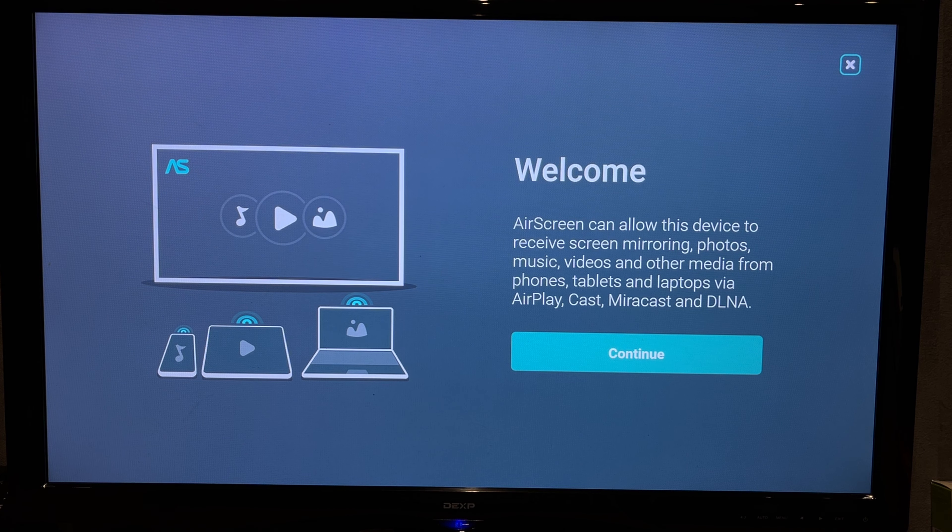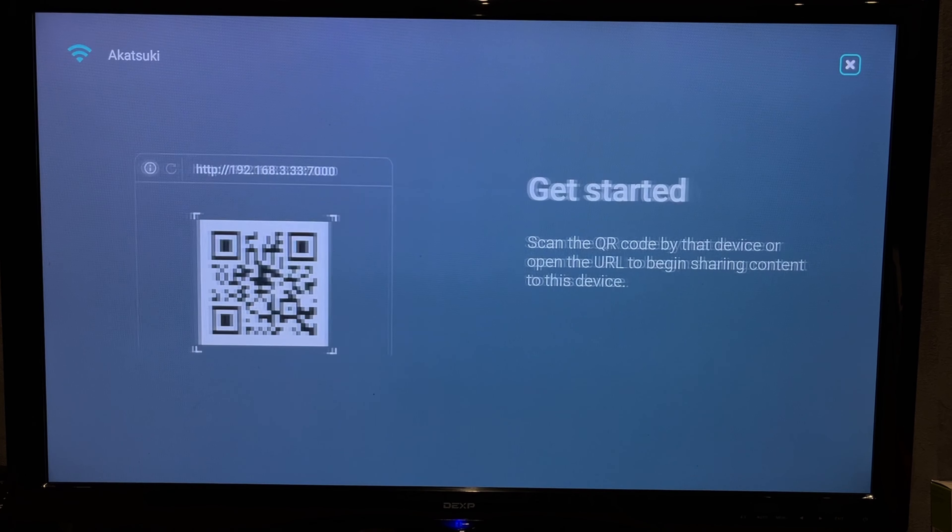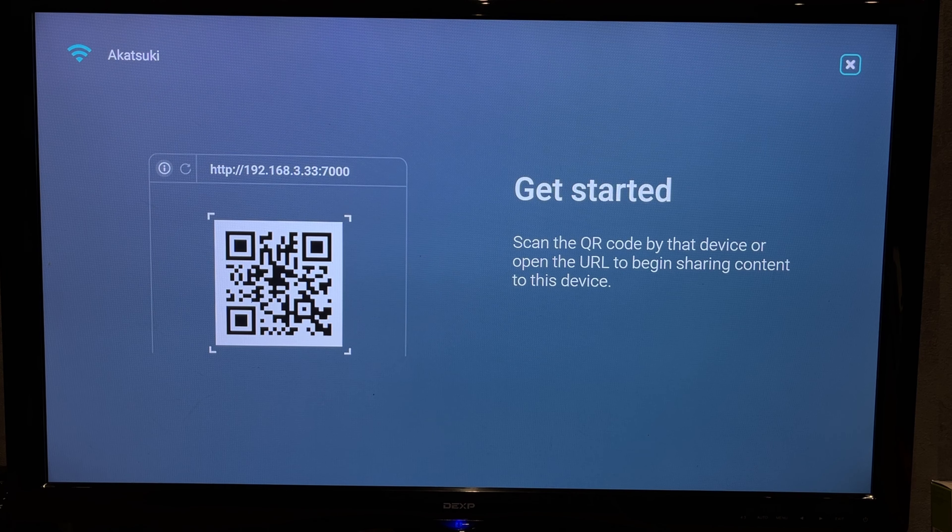Continue. Your Apple device and your Fire TV must be connected to the same Wi-Fi network. Scan the QR code or open the link.